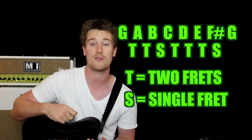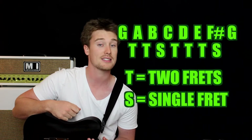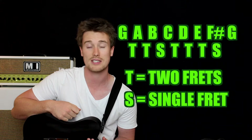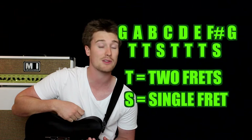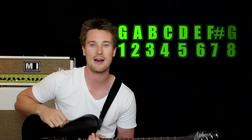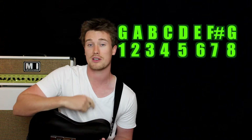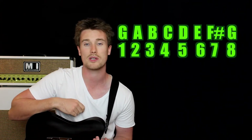So we start off on G, we move up another two frets we get to A, another two frets B, a semitone we get to C, another two frets D, another two frets E, another two frets there we get up to F sharp, and a semitone brings us back home to G. So we've gone from one G, an octave higher, up to another G. Now let's put numbers there — from every one of those scale degrees, we can build a chord.